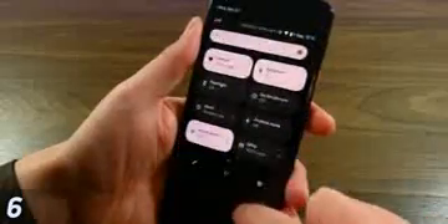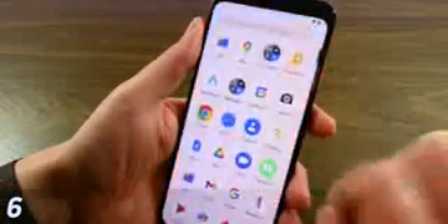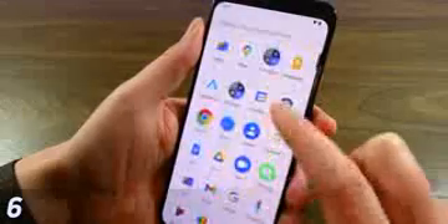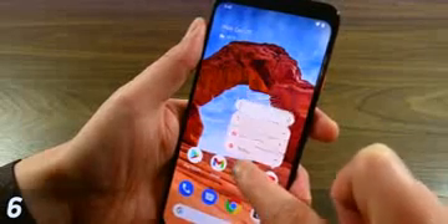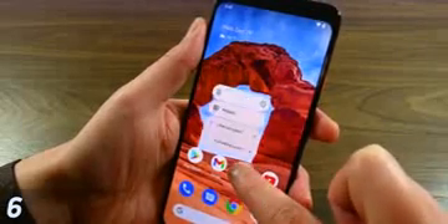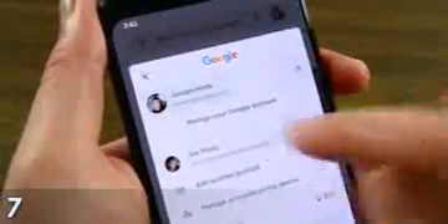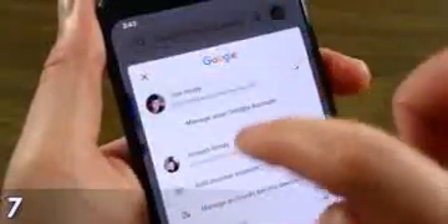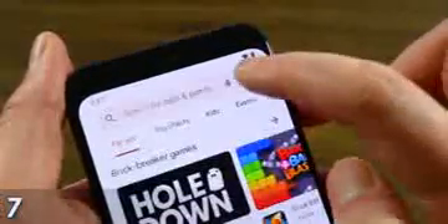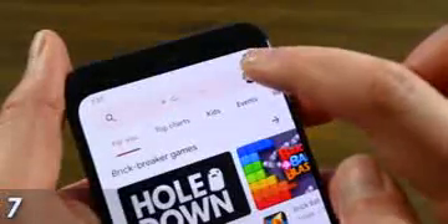Next up are a couple of Google Launcher shortcuts. You can swipe down on the home screen to access notifications at any time, so you don't have to reach to the top of the phone. You can do the same in reverse for the app drawer. Most of you probably already know about long-pressing app icons to see various shortcuts for that app. You can also swipe the profile icon to change your account in most Google applications without needing to open any menus.